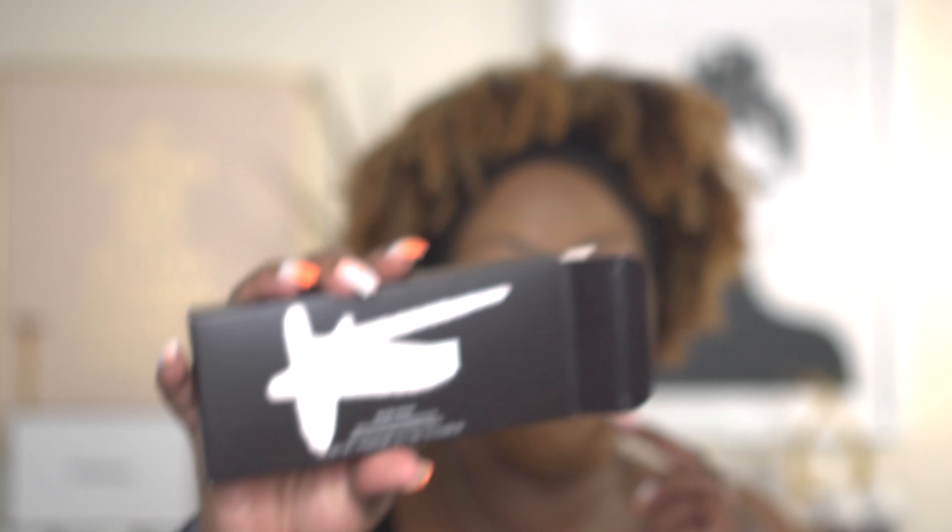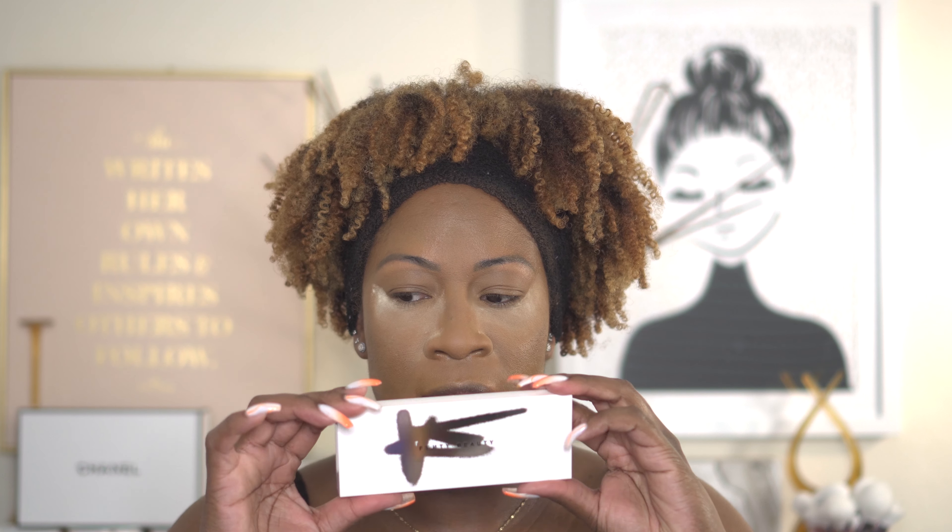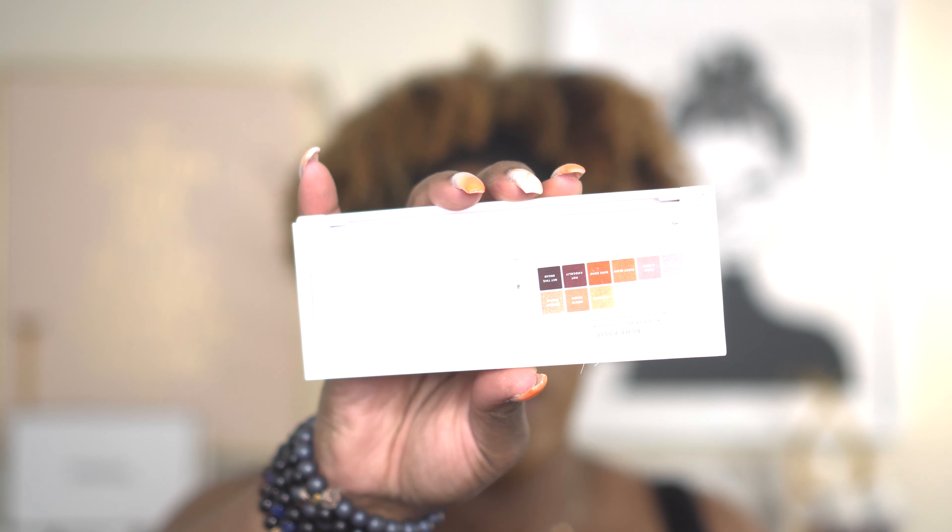I already did my foundation and I am currently baking right now. I'm excited today because I finally get to use the Fenty Beauty Bomb Posse eyeshadow palette. I picked this up when it first came out but hadn't gotten a chance to use it yet. So today is the day. If you know the Fenty Snap palettes — on the back of this it has the names of the shadows and then you see it has the little clippings. This looks literally like two snap palettes in one.